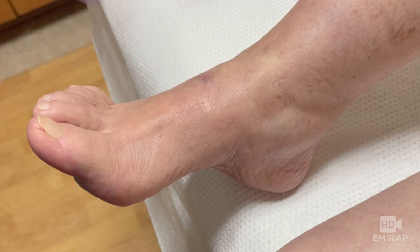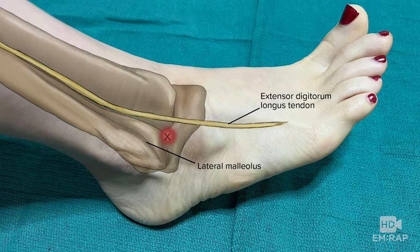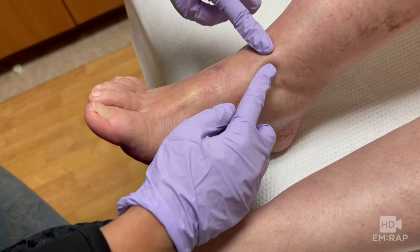To do a landmark-guided ankle arthrocentesis, start by identifying the anatomy. For the anteromedial approach, locate the medial malleolus and the tibialis anterior tendon, which is more easily seen if the patient extends their great toe. For the anterolateral approach, the site is between the extensor digitorum longus tendon and the lateral malleolus. Palpate the landmarks and leave a mark or skin impression at the site.